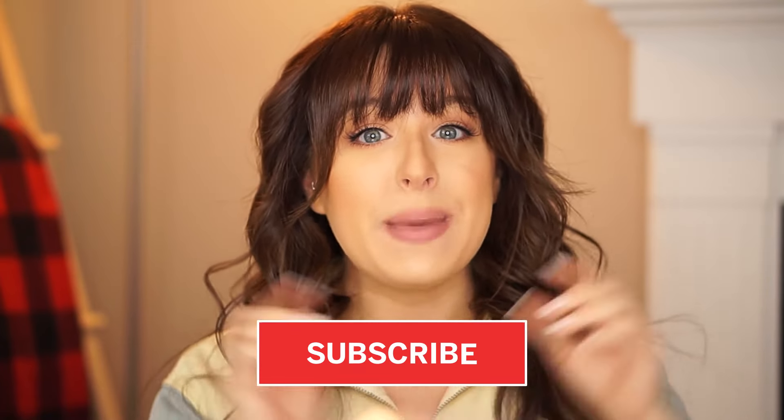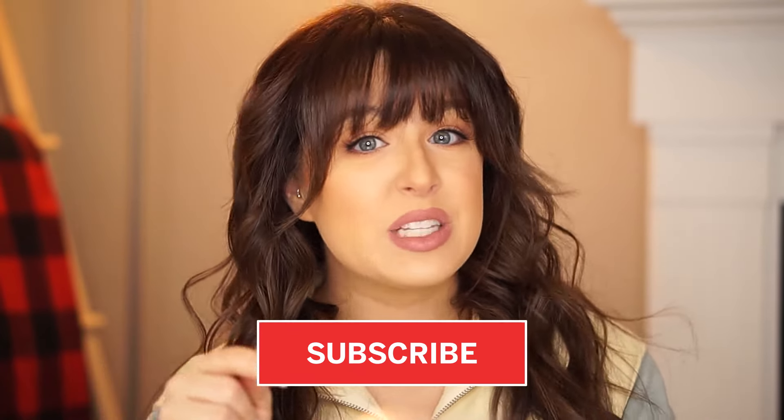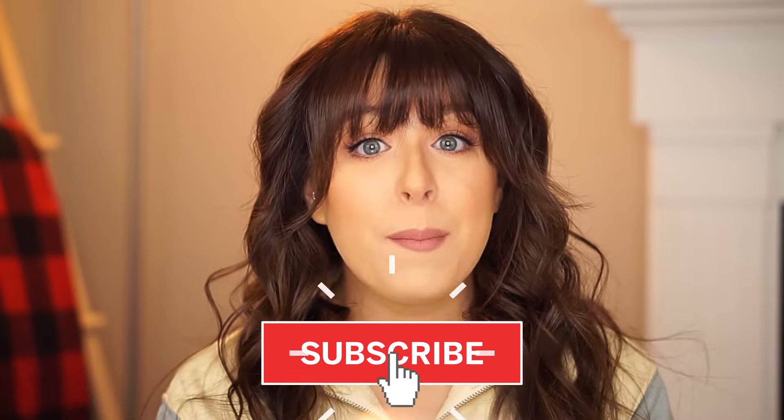It always looks good. I hope you guys enjoyed this video — there's tons more coming out. Make sure you hit that subscribe button, like this video, share it with a friend, and comment. Let me know what you're doing for Valentine's Day, because as a mom I pretty much just stay in, so I would love to live through you guys. I hope you have a great Valentine's Day and I'll see you in the next video. Bye!